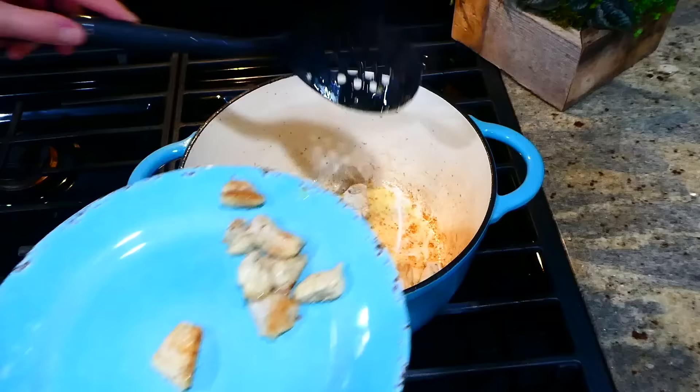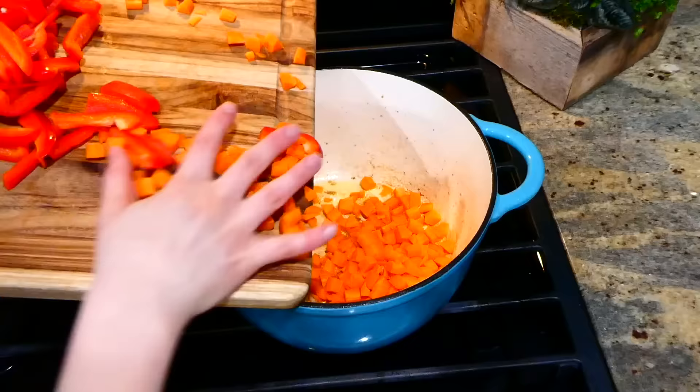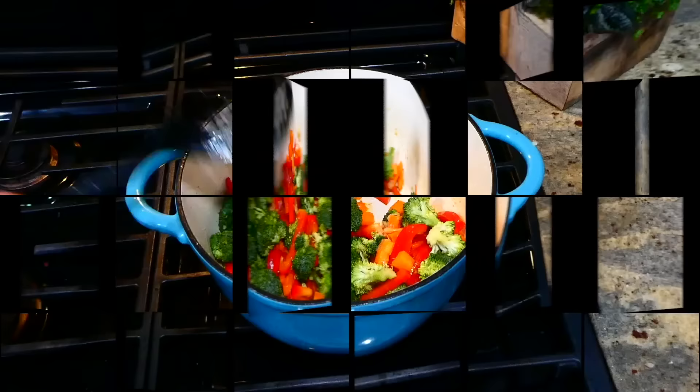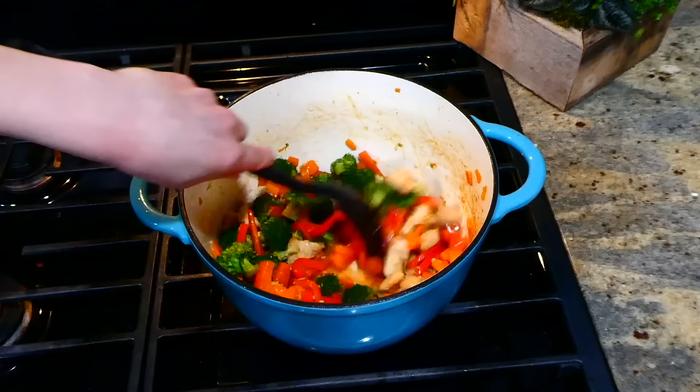Now that my chicken has reached the internal temperature of 165 degrees, it's completely cooked through, so I'm removing it to a separate plate. Into the same large pot, I'm adding all of the chopped veggies along with a tablespoon of minced garlic and about a half tablespoon of minced ginger. Stir everything to combine and let the veggies soften for about four to five minutes. Now that my veggies are at the tenderness I like, I added back in our cooked chicken along with the stir fry sauce, stirring to combine and letting the sauce thicken up.